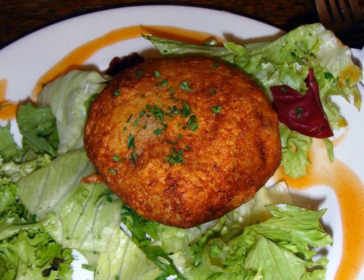In Barbados, fish cakes are made from salted codfish and flour batter, then fried in oil.